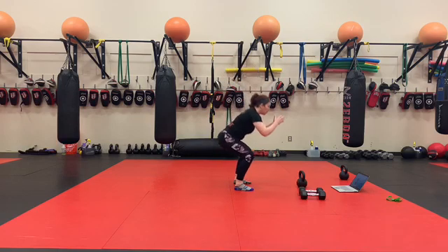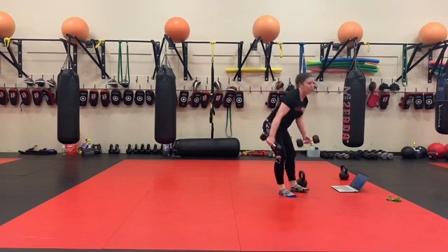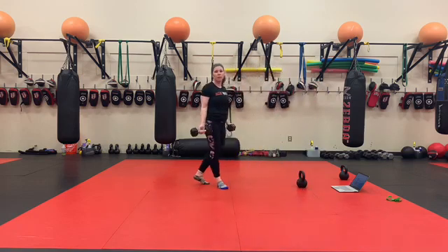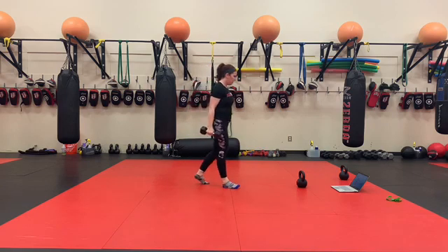50 air squats — butt down and back, squeeze the top. 50 alternating dumbbell bicep curls. I can't demo this because I'm in the middle of the room, but I want you guys back against the wall for alternating bicep curls so that we don't do that.